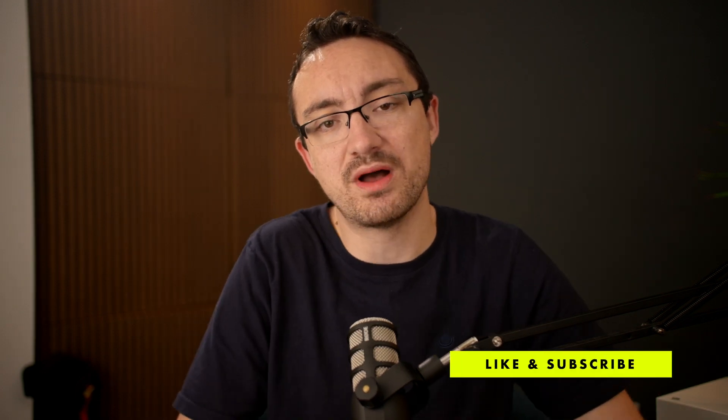Thank you very much for watching — I hope you've enjoyed this video. If you have, please like and subscribe; there'll be plenty more FX3 videos in the future. See you next time, goodbye.